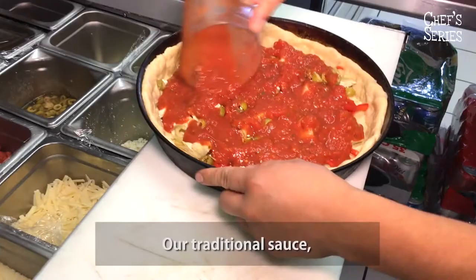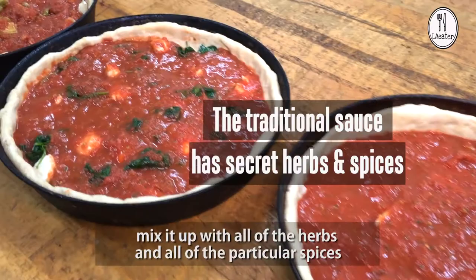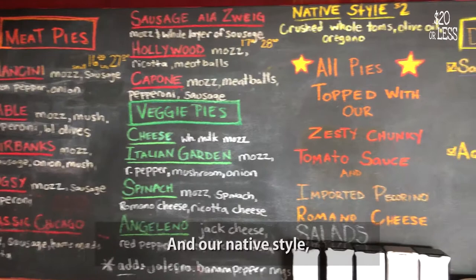Our traditional sauce — we take plum tomatoes and crushed tomatoes, mix it up with all the herbs and the particular spices that we can't talk about the exact ingredients. And our native style, which is essentially pretty much hand-crushed plum tomatoes.